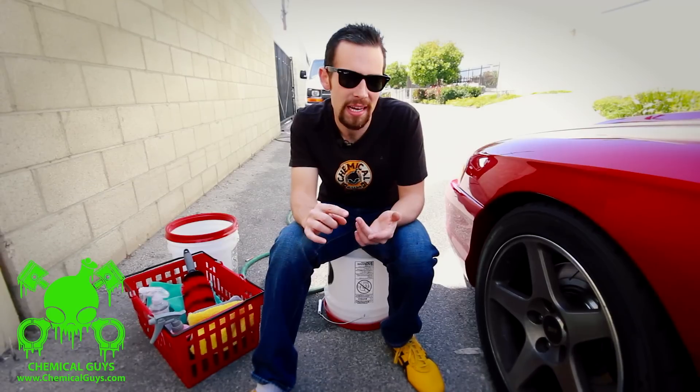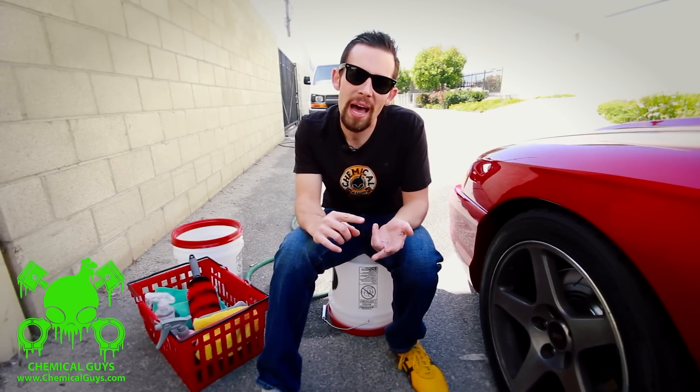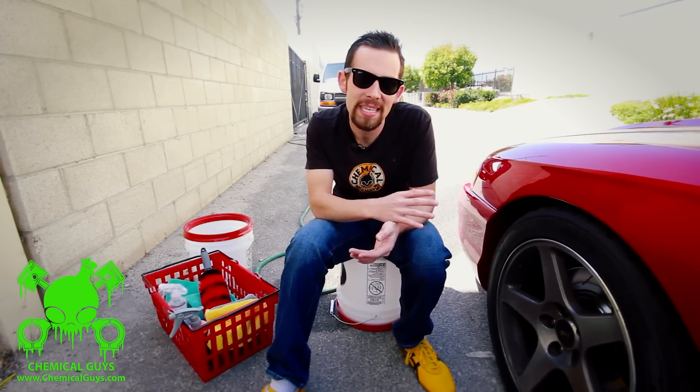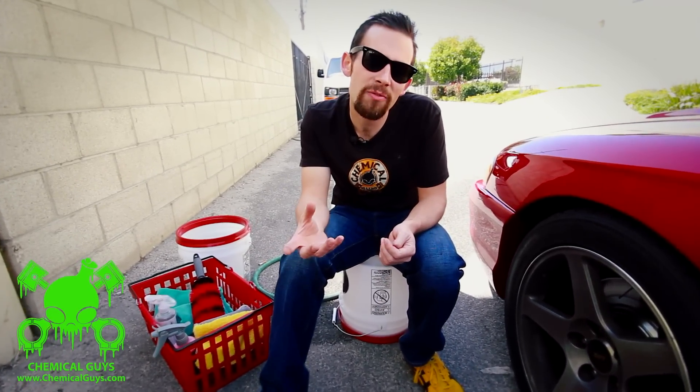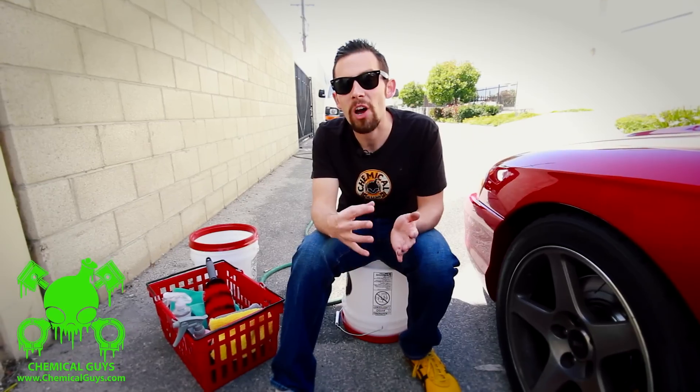Brake dust is very difficult to remove because it can actually scratch — it's abrasive. Brake dust contains a lot of materials like iron, Kevlar, carbon, and other materials from inside the brake pads that turn into dust and stick on the outside of the wheel. When people go to remove brake dust, they often don't use the proper cleaners or the right lubricants to make sure the wheel does not scratch. Wheels can often cost thousands of dollars, and you don't want to scratch them by using improper cleaning techniques or products.